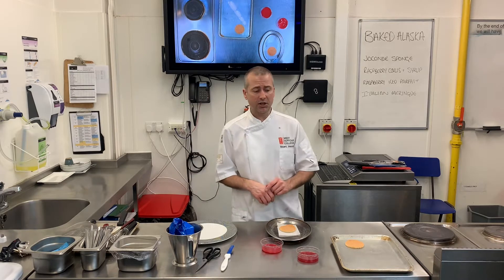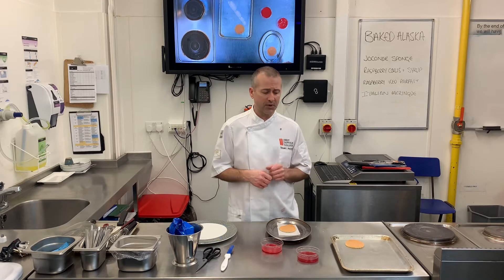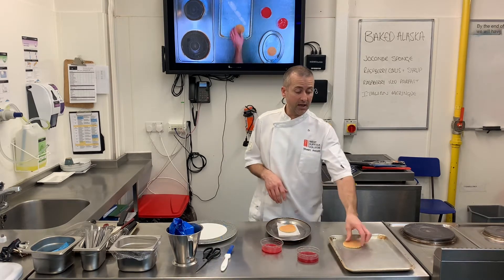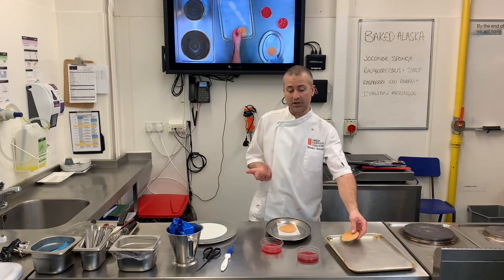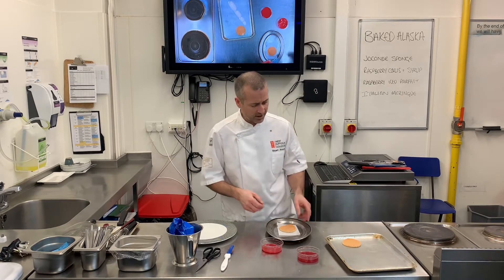I'm going to be using Chacon sponge today, but you could just use a fatless egg sponge, you could use a bit of Genoese on the bottom, completely up to you really. And then again, I'm doing a typical Chacon sponge with almond. You could use pistachio, chocolate, whatever flavour combinations you want.